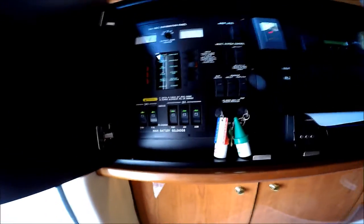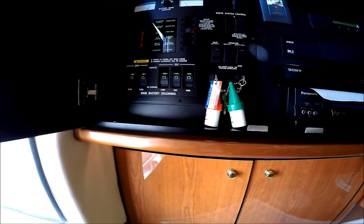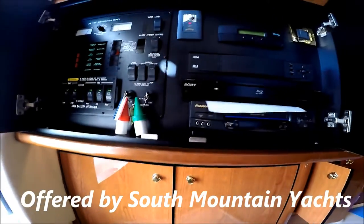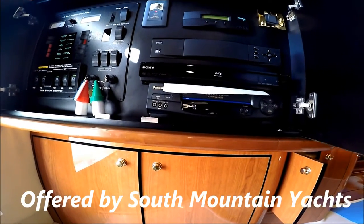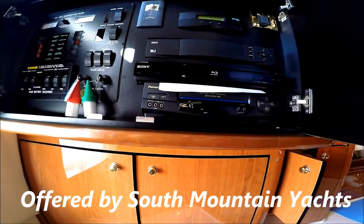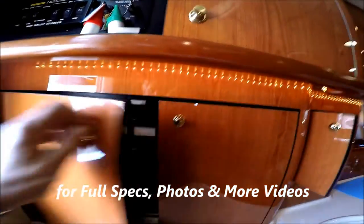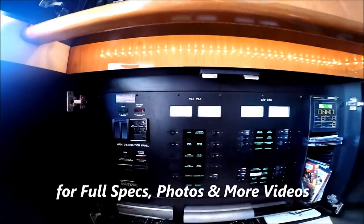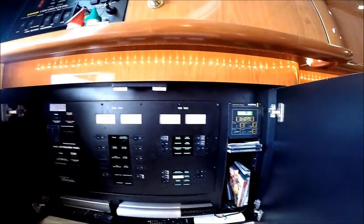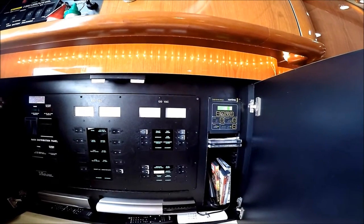The upper panel is the 24 volt distribution panel, generator start, our electronics, our Glomax antenna, and entertainment. The power panel below is our 240 power panel where we have our Antrex ProSign Inverter.